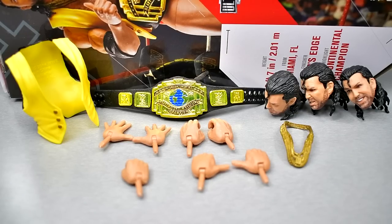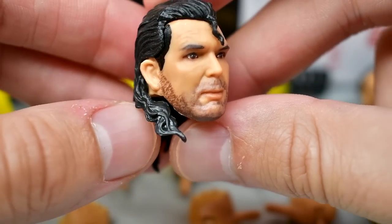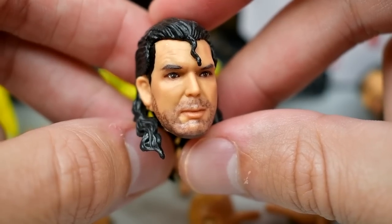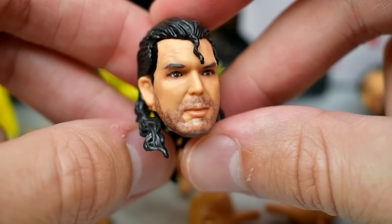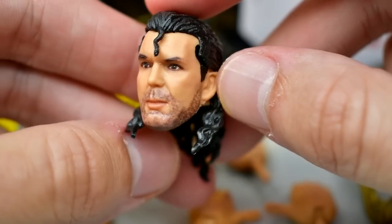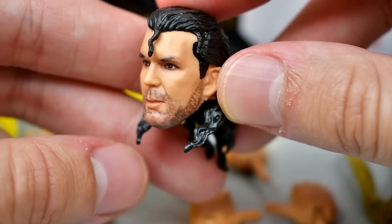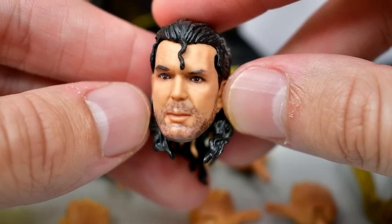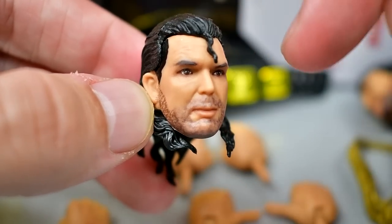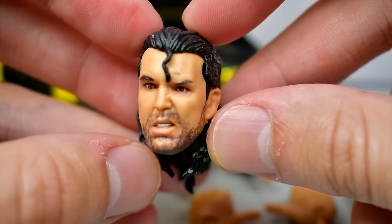I'm not really feeling this first head sculpt. I love the five o'clock shadow — Scott Hall had one of the best facial hairs of all time — but this face sculpt is very odd looking. It's like his face is elongated. Something's off about it, whether the eyes are too wide, the nose is too long, or the space between the nose and top lip is off. I don't like this head sculpt, but the hair sculpt and beard are nice.